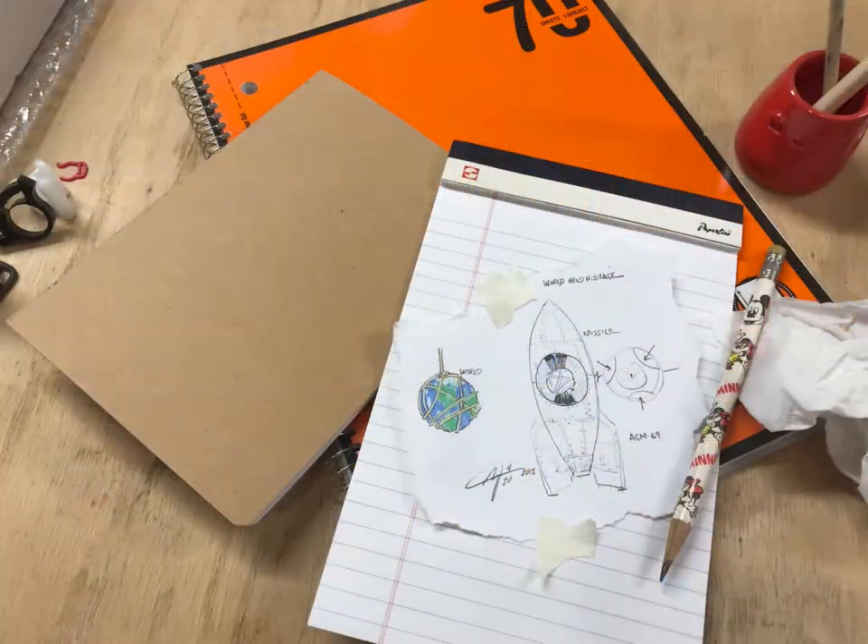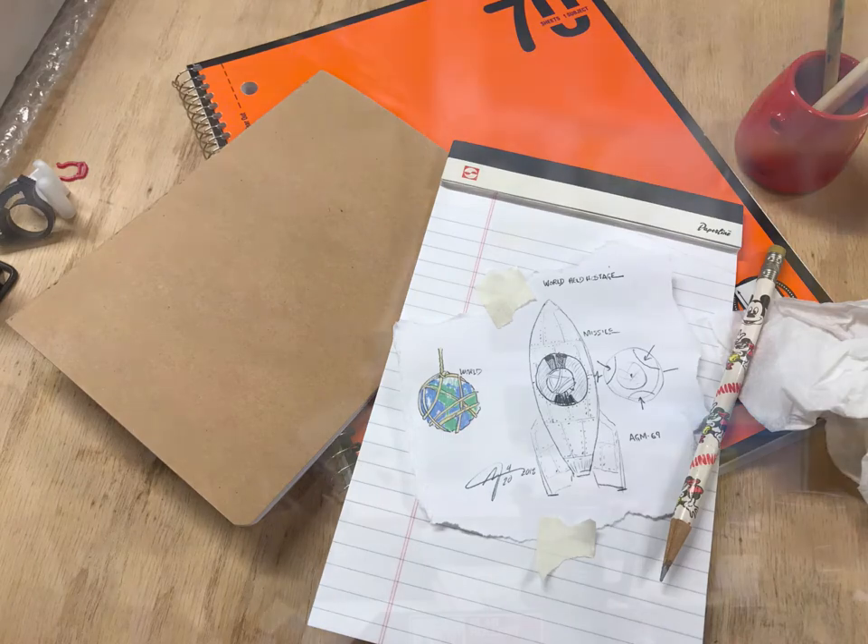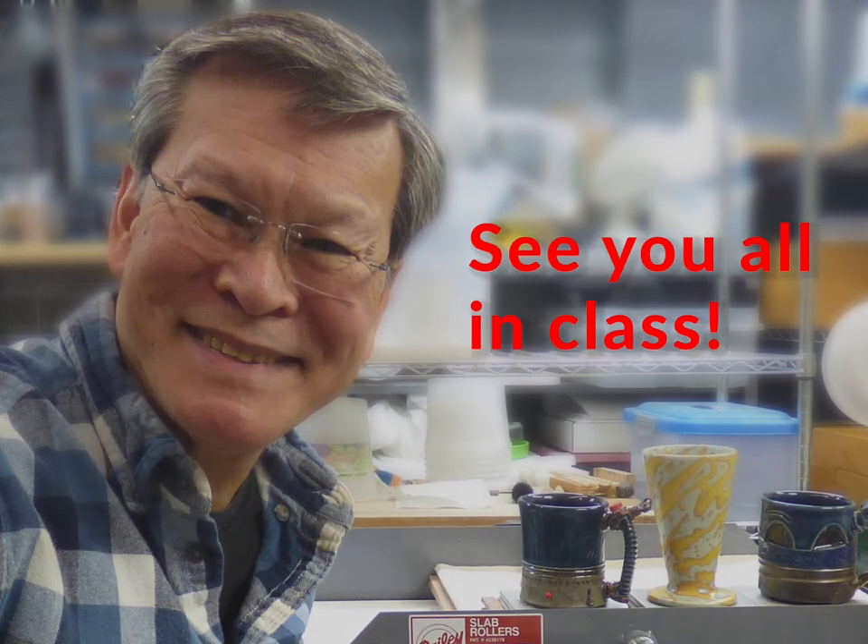A very important part in here is your sketchbook, which will be mandatory homework every week. Just jot down some ideas so you can evaluate and figure out which ones will actually have a good success. That's about a brief summary and we'll see you all in class.